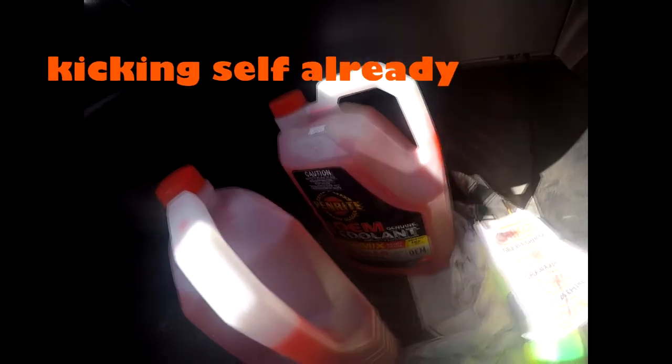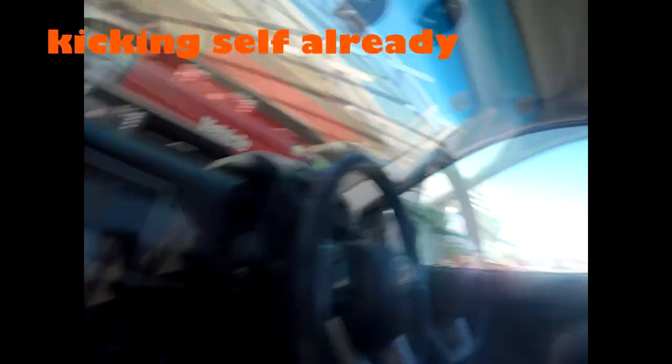We just went to Super Cheap Auto — I'm gonna kick myself in a couple of weeks. Spent like 75 bucks on this stuff and now I'm going to go out on the burnout pad and watch it all go. Also forgot the radiator cap. Why do I care so much about my stuff? I say I don't care about things, but...